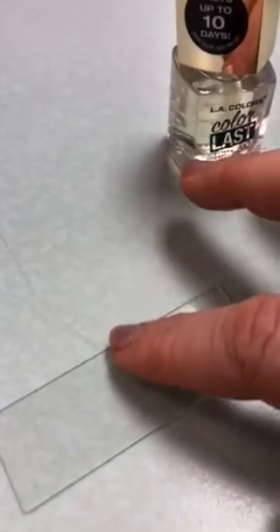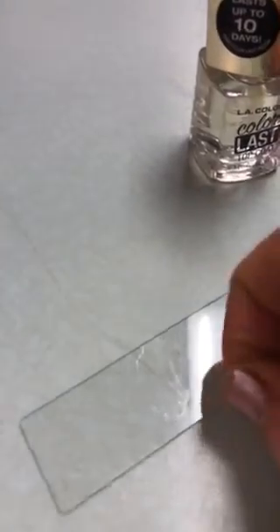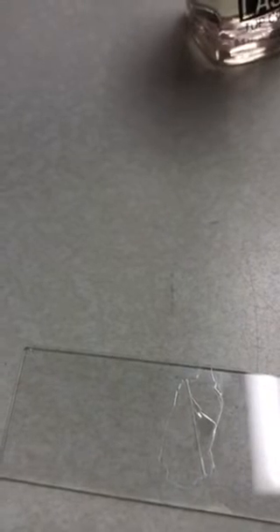So I'm going to test it. It feels like it's getting a little tacky so I'm going to go ahead and take the hair and pull it out. Looks like I may have waited a little bit too long because some of the nail polish pulled up right here, but I think on one side I'm going to have a decent impression. Now that I've turned the slide you can see that impression where the hair was.